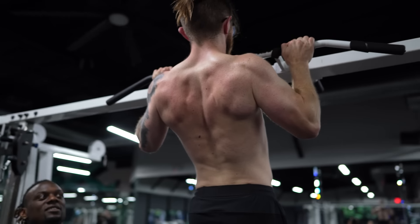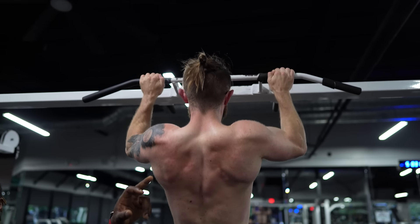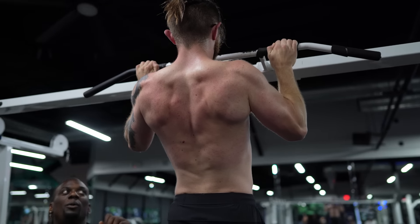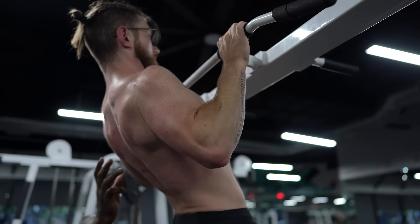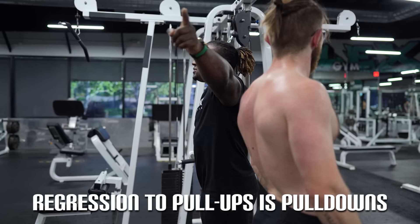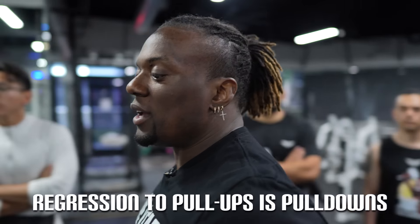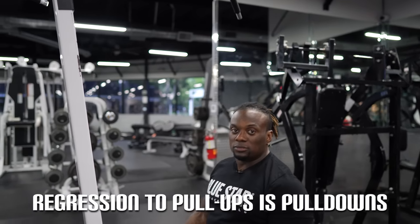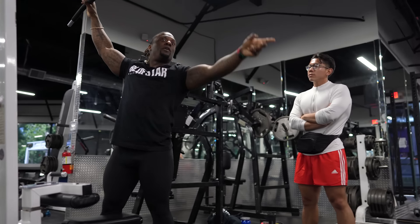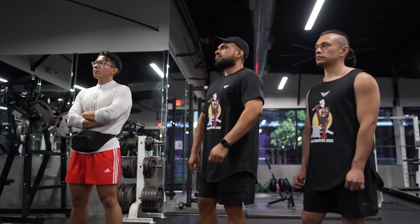From here, I'm cueing chest to the bar, not trying to get my chin over — because when we go chin over, we get the whole shoulder rolling forward. So my cue is always bringing the chest to the bar. The regression to this is the lat pulldown, because it's the exact same movement; the only thing is you're getting help. If you can't do a pull up yet, regress to the pulldown, get as strong as you can there, then progress. You can also use resistance bands or an assisted pull up.